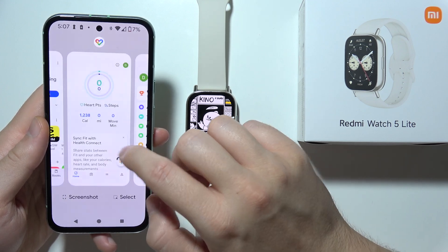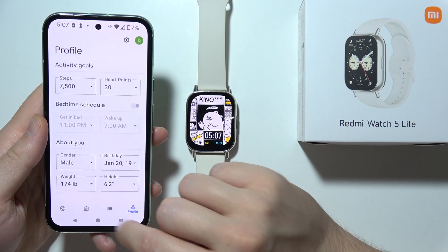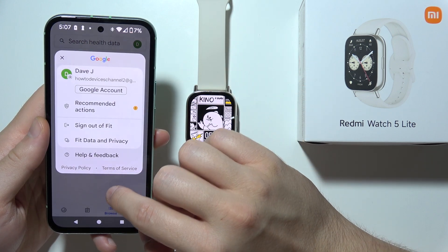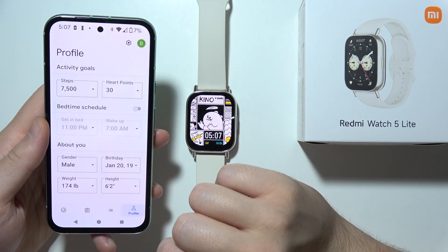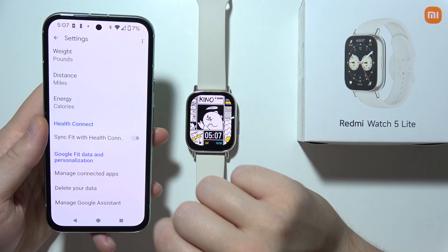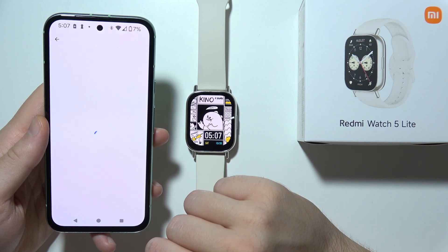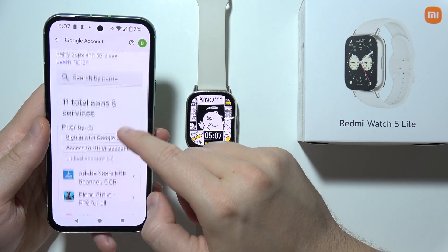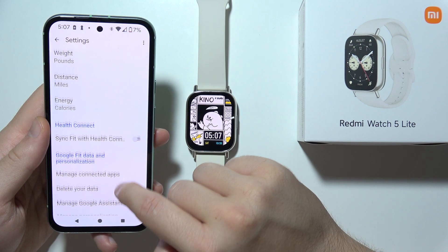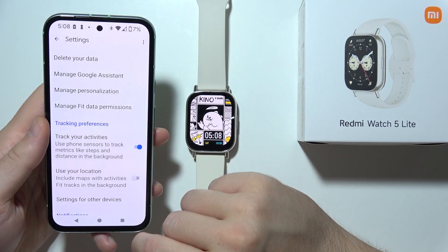When you open the Google Fit application, you should get some data such as sleep cycle tracking. In the settings, you can synchronize with Health Connection and manage connected apps — you should see the Mi Fitness application listed right there. Every data should synchronize, and that will be all.